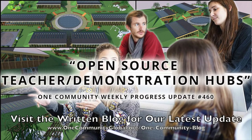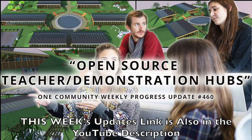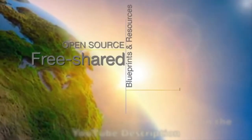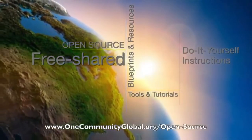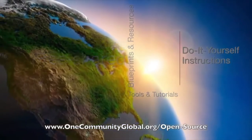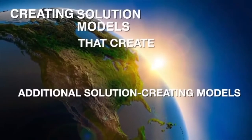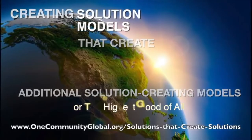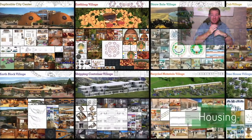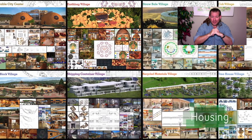Open Source Teacher Demonstration Hubs. One Community Weekly Progress Update, number 460. One Community is a 501c3 nonprofit organization. We are creating open source and free shared blueprints and resources, tools and tutorials, and do-it-yourself instructions for highest good living — creating solution models that create additional solution-creating models in the service of all life on this planet. My name is Jay Sable, and I'm the Executive Director of the One Community 501c3 nonprofit organization.